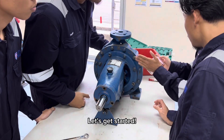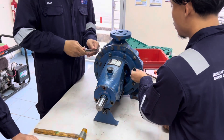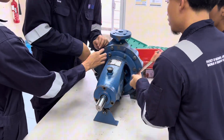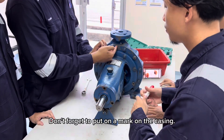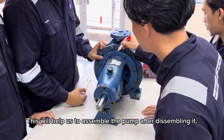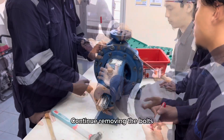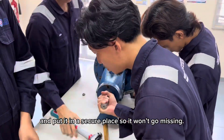Let's get started. First, use a wrench to loosen and remove the bolts around the pump casing. Don't forget to put a mark on the casing — this will help us reassemble the pump after disassembling it. Continue removing the bolts and put them in a secure place so they won't go missing.